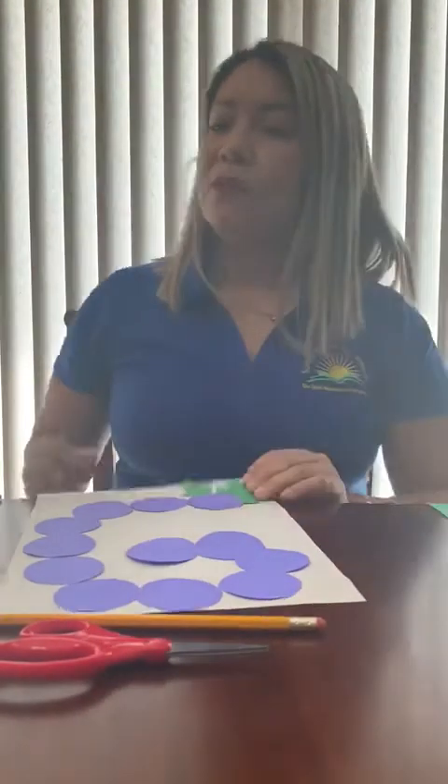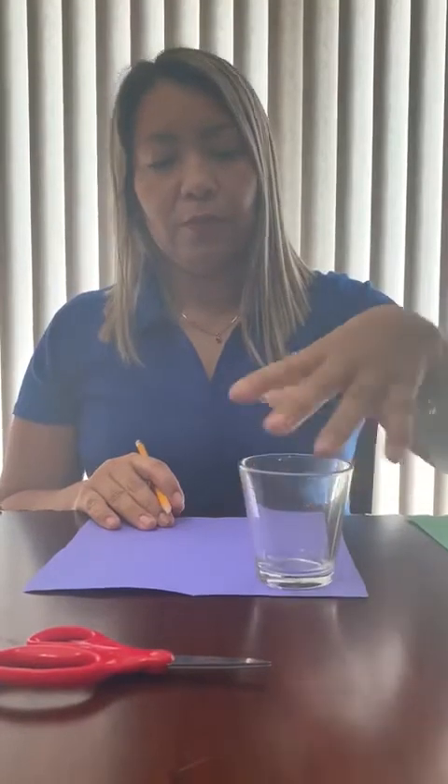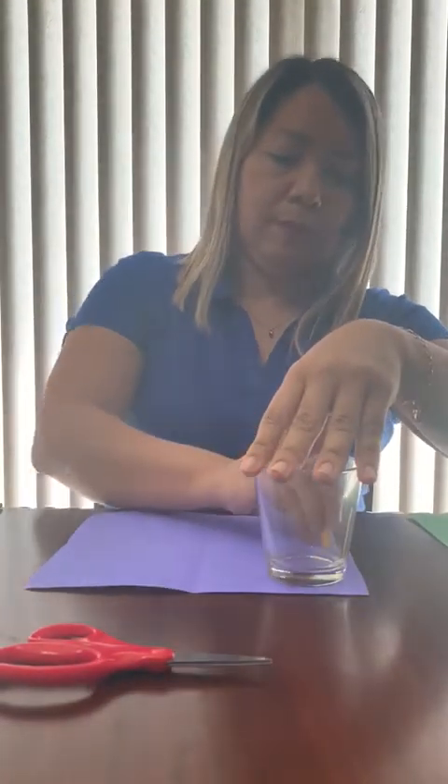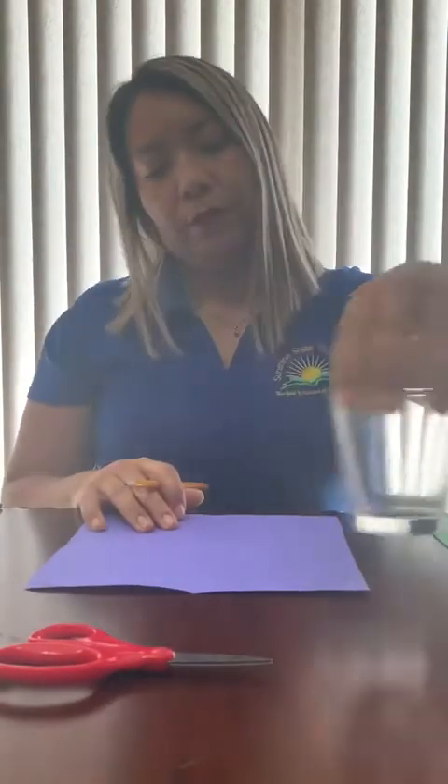Ready? So we're going to start with our project. The first step, we're going to take that purple paper and we're going to draw circles. We need 12 circles.